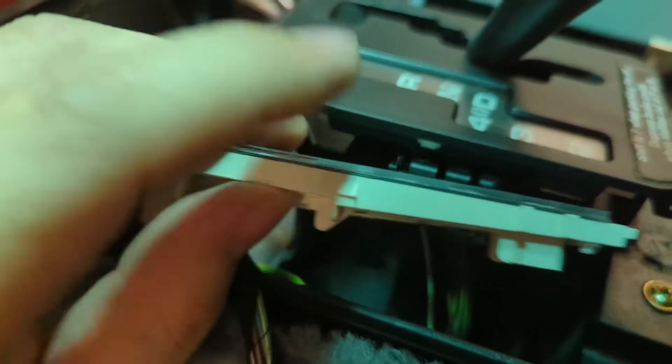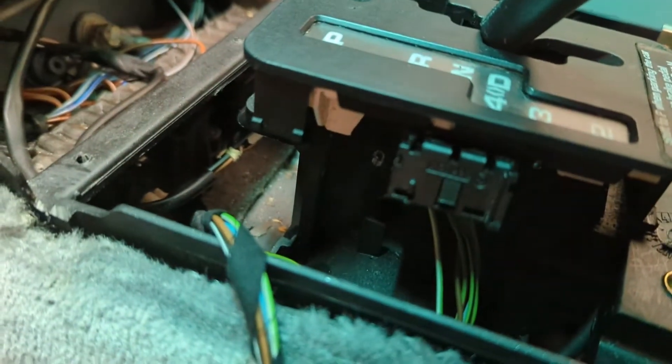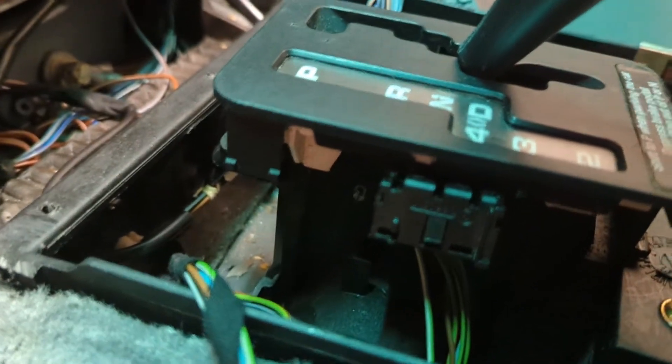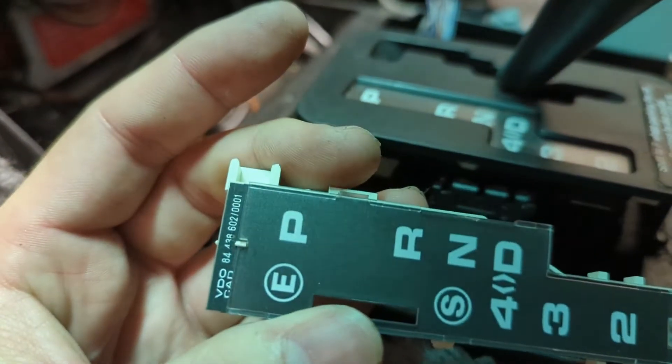I think there's just little tabs here, like this. I just need to use a screwdriver — like a jewel screwdriver — and pop it under there. That should come right out, and I swap it out, and then I'll be back in business and this will look nice and new again.